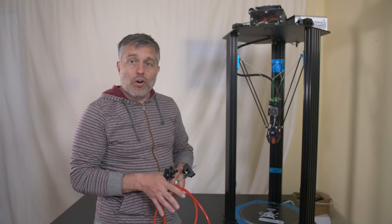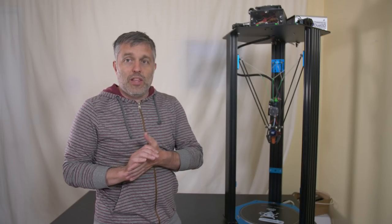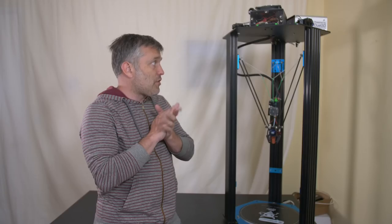It turns out that part cooling is the Achilles heel here, and that's what I'm really going to have to address when I continue this project — which I do plan to do. But in the meantime, I learned a whole bunch of interesting stuff trying all these different techniques to really speed this printer up, and that's what the rest of this video is about.